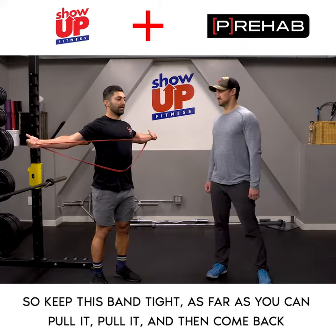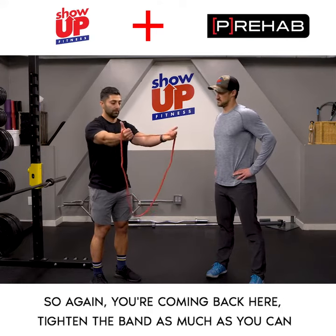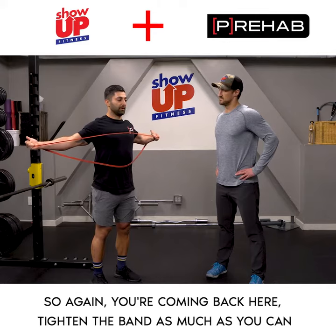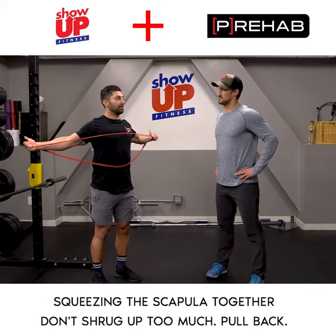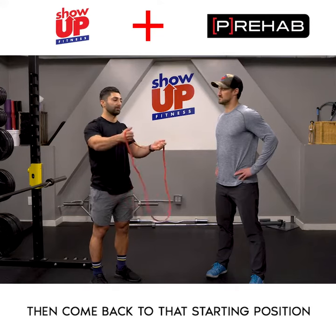Keep this band tight as far as you can — pull it, pull it, and then come back. You're coming back here, tightening the band as much as you can, squeezing the scapula together. Don't shrug up too much. Pull back, then come back to that starting position.